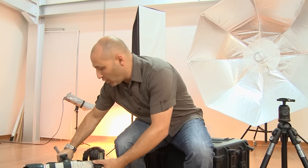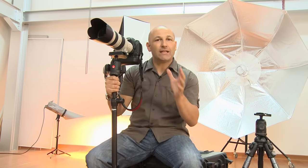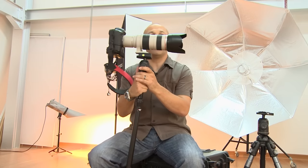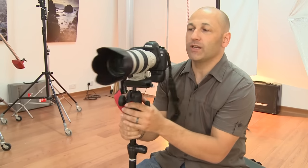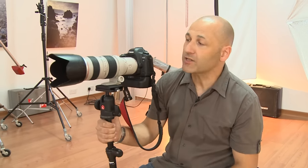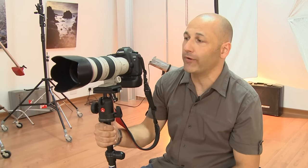I wouldn't really recommend the monopod for particularly long exposures, but its main use and main purpose is when you're using a large lens — a long telephoto lens like this one — with a heavy camera. Because holding on to a piece of kit like this can become quite heavy around your neck and quite tiring. It's also difficult to hold very long telephoto lenses, your sort of 300 or 400mm lenses, to keep them steady enough, even at shutter speeds of 1/100th or 1/250th of a second.